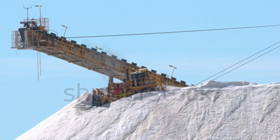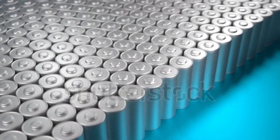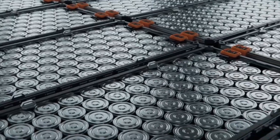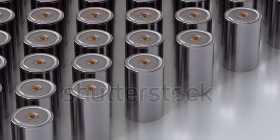Sodium ion batteries use abundant and inexpensive sodium, while lithium ion batteries rely on scarcer, pricier lithium. Lithium ion batteries have higher energy density, meaning they store more energy per weight. Lithium ion batteries generally also have a longer cycle life compared to sodium ion batteries.